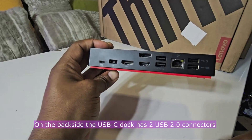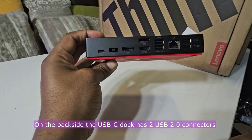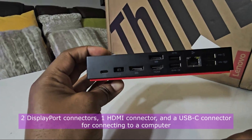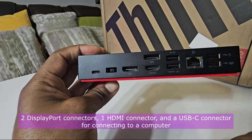On the back side, the USB-C Dock has two USB 2.0 connectors, two DisplayPort connectors, one HDMI connector and a USB-C connector for connecting to a computer.